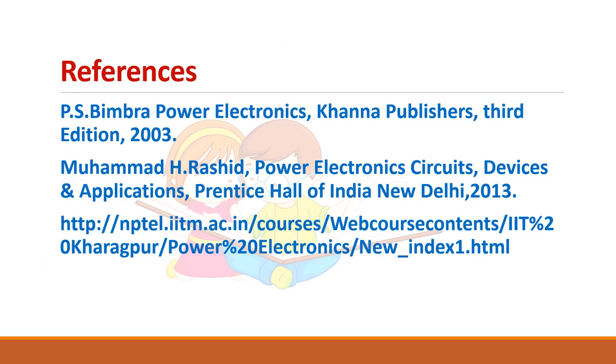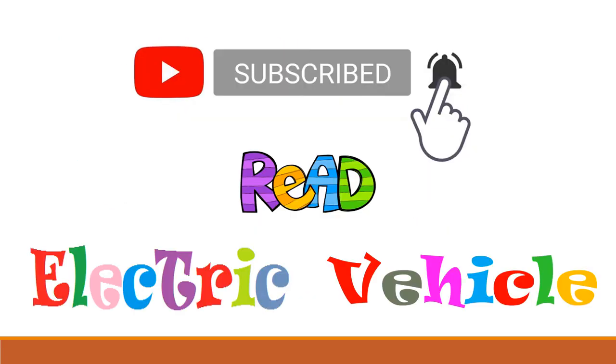These are some of the references. If you like the video, please subscribe to our channel. Thank you.